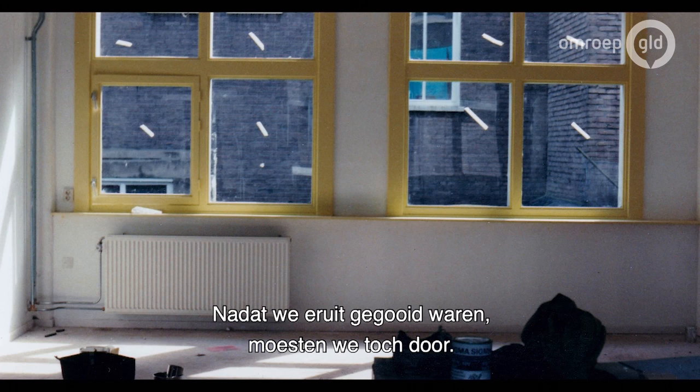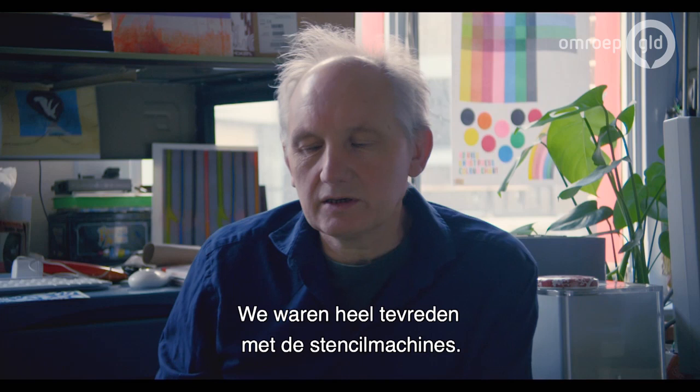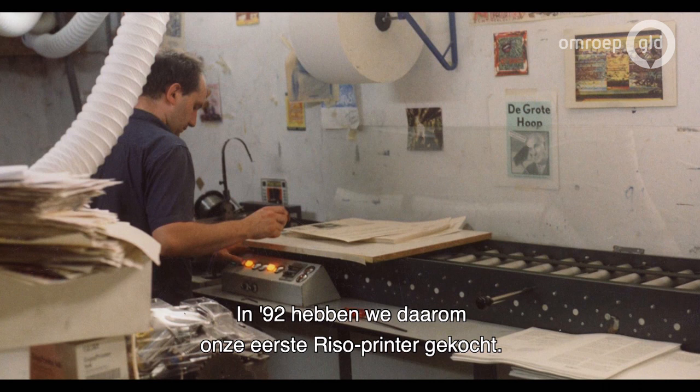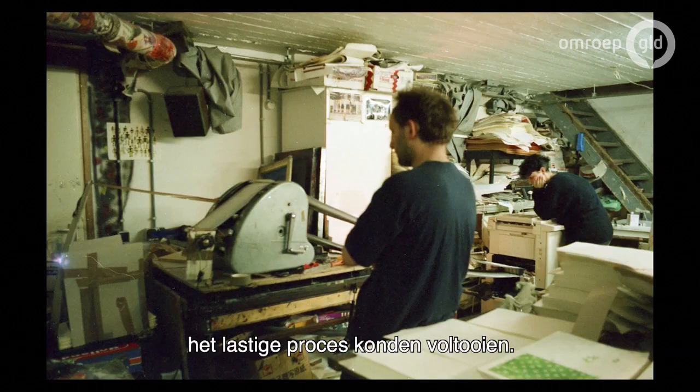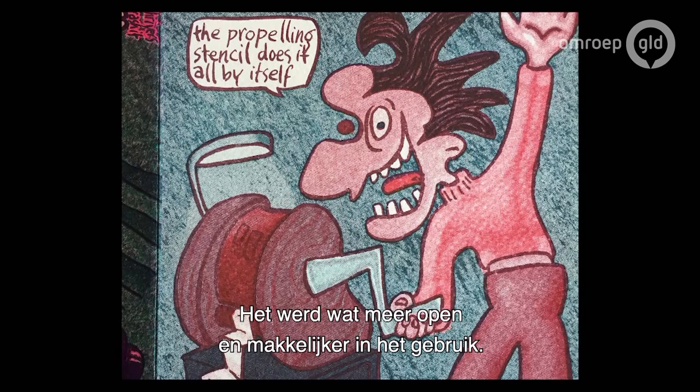After the eviction, I thought we have to go on. So then we made plans for this building. We got a really, really good experience with stencil machines. So in 1992, we bought our first Riso machine, and this changed the whole print shop from being something which only we could do — because it was very complicated to have some quality — to something more open and easy to use.